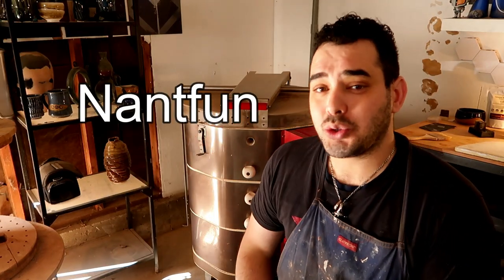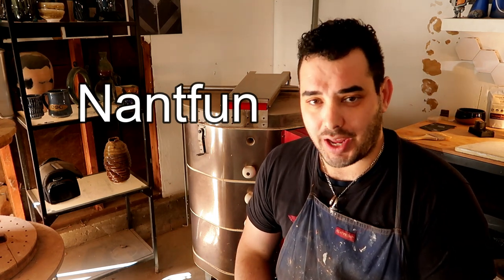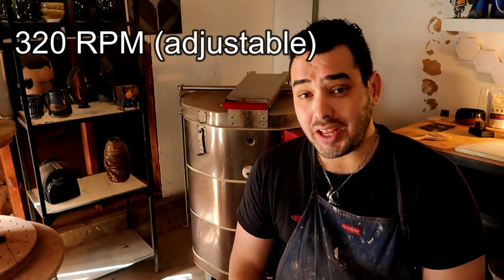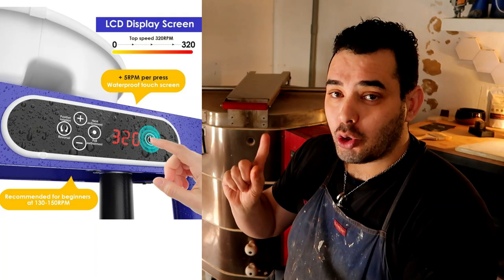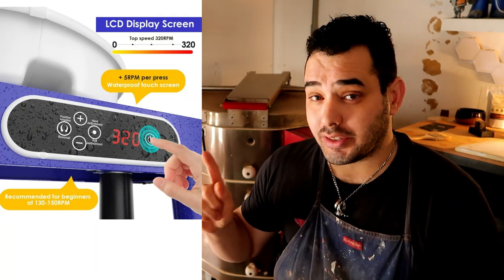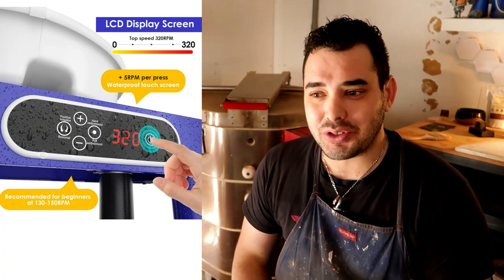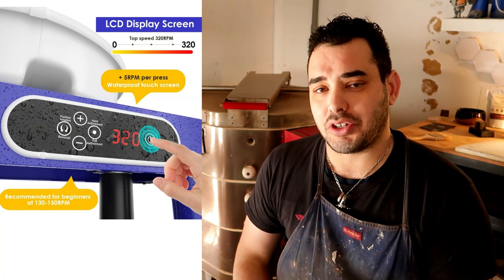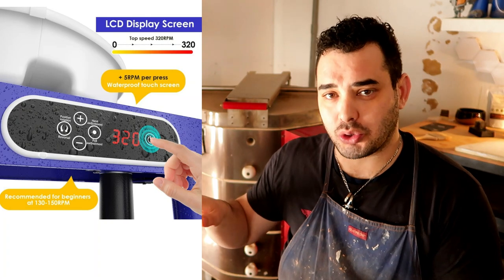The Nant Pottery Wheel is sold by the Nant Fun Company, which is a store on Amazon, and they're the ones who contacted us for this wheel review. It goes 320 rotations per minute and comes with an LCD touchscreen pad, which I've never experienced in my entire life. It was very interesting to operate — I found it extremely strange at first, but after a while I could see some major benefits for having a touchscreen.